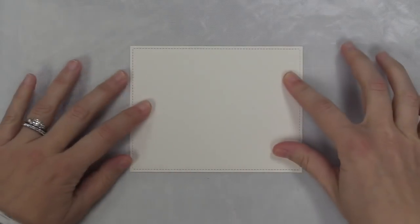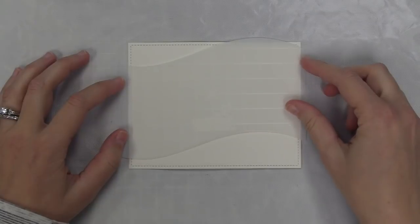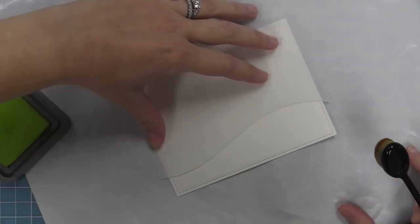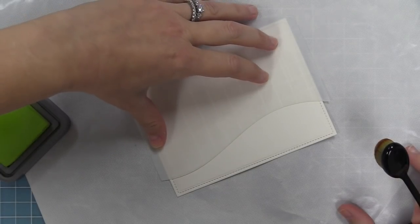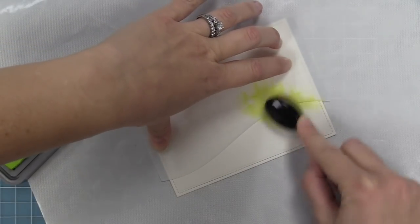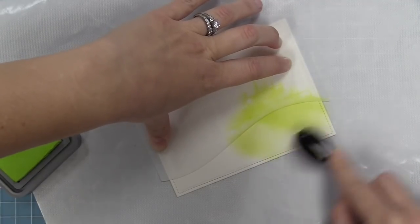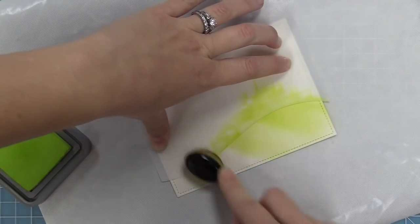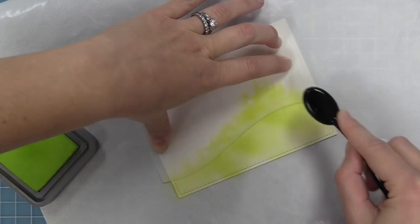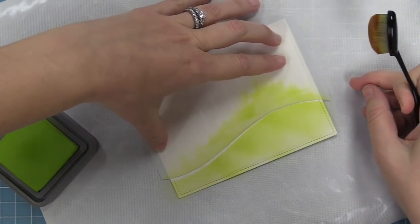We're going to start off by using one of those hillside stencils. We have a five-and-a-half by four-and-a-quarter inch piece of cardstock and you'll see that it's going to line up perfectly with those grid lines. We're going to use some distress oxide ink — any ink would work, distress inks, Lawn Fawn inks, anything you can think of. We're going to use a blender brush, starting on the stencil and going off. You can hold the stencil with your hand or use some low-tack tape to tape it down. You'll see it's creating a beautiful hillside.